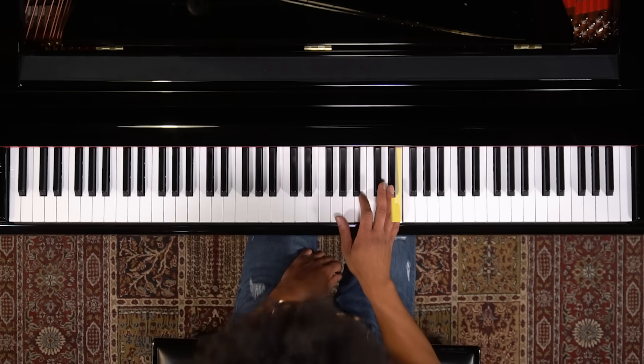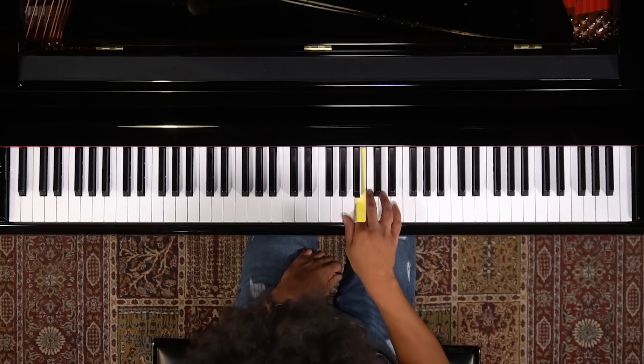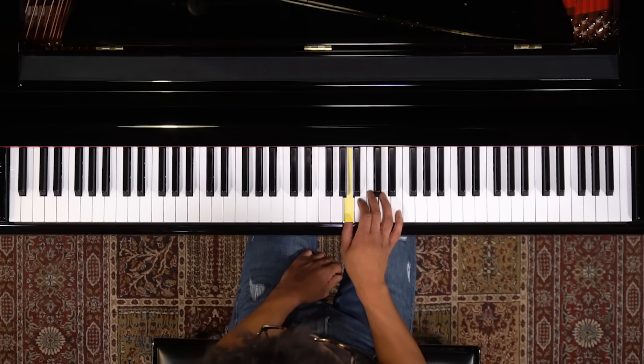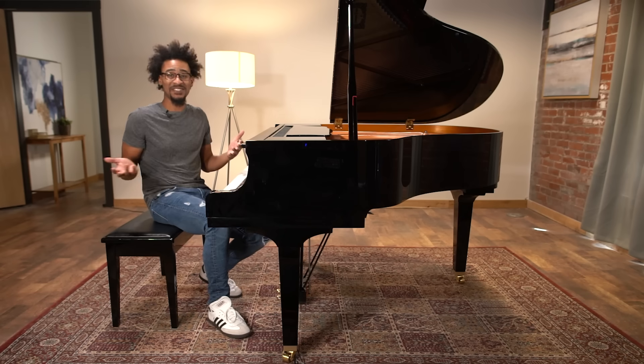And once you do that, we're going to move on to the next phrase, which is 2, 4, 3, 1. That's all there is to it.